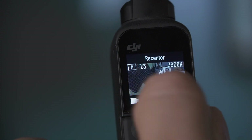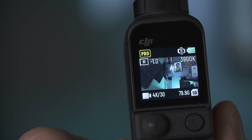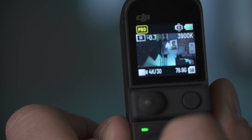So that's the basic settings on the camera itself. Keep in mind some things have changed with the newest update, which I'll cover at the end. For now, let's get right into the Mimo app.